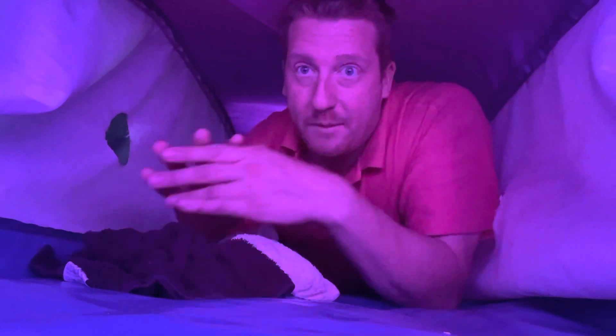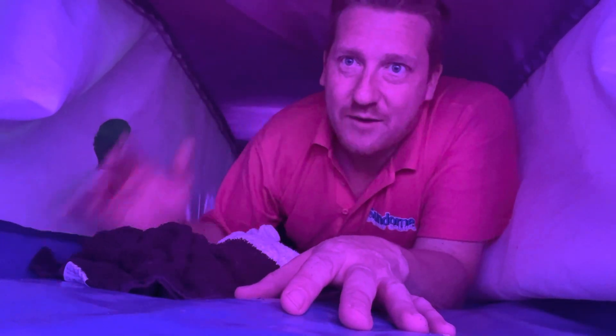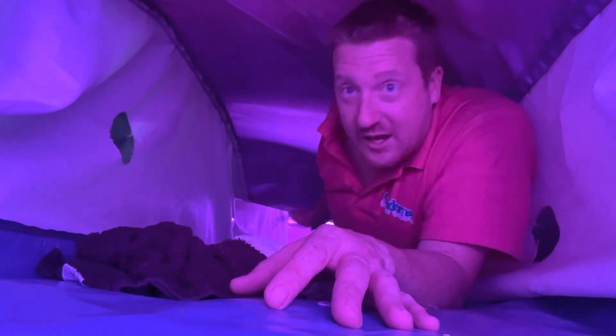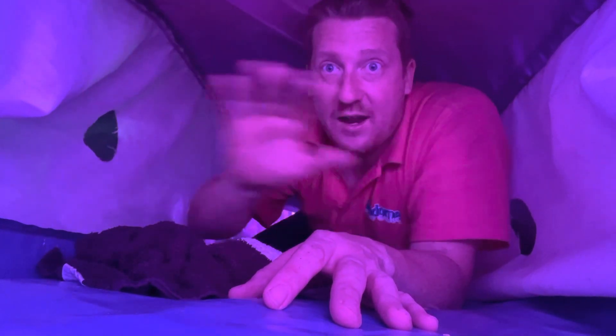A lot of people think it's just one big vast area that's open, but that's not the case at all. It's like a radiator — lots of little channels up and down through here, with holes for the air to pass through from side to side.